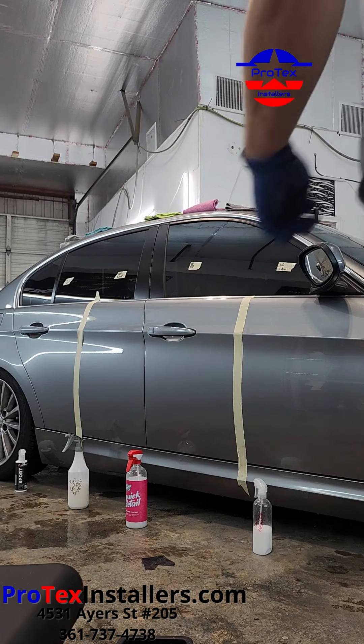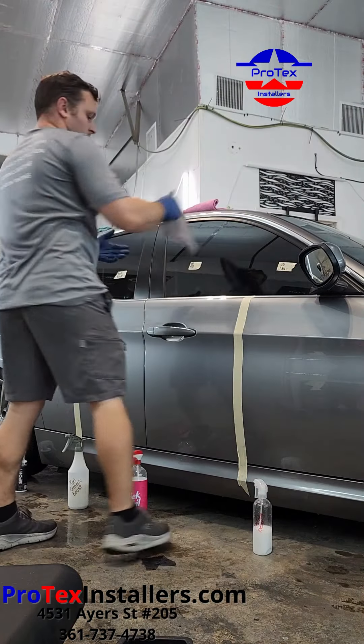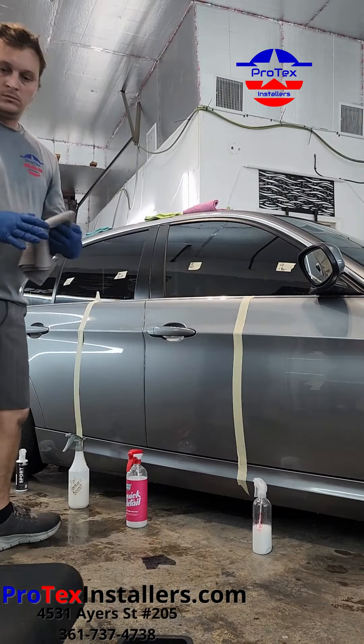What's up everybody, Josh Gentry, Protex Installers. We're going to be installing or applying four different types of spray coatings.